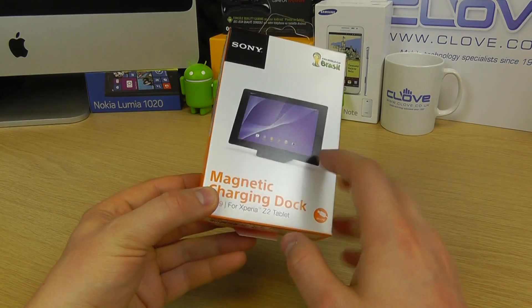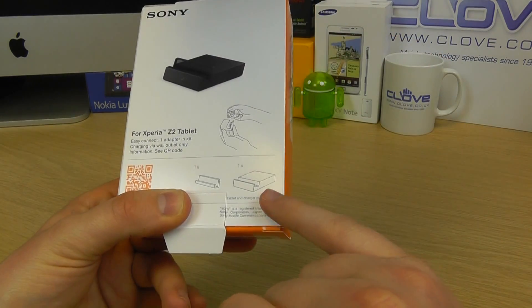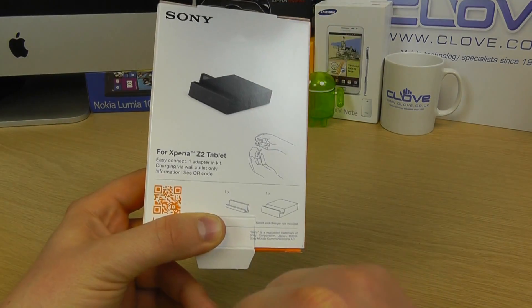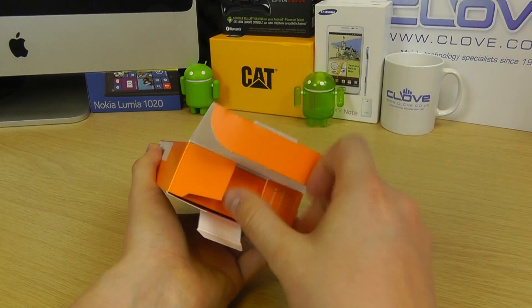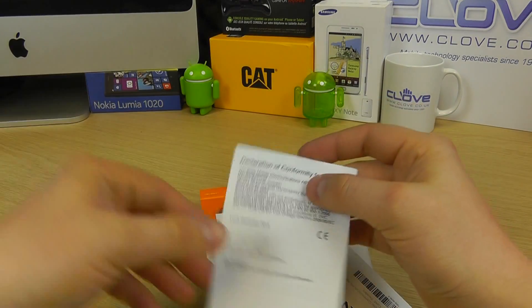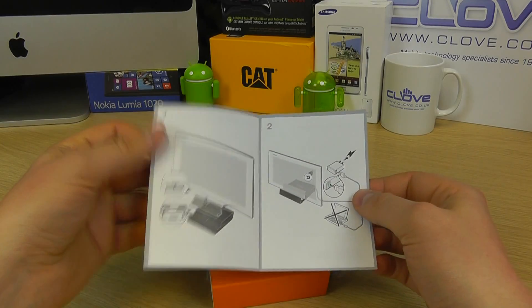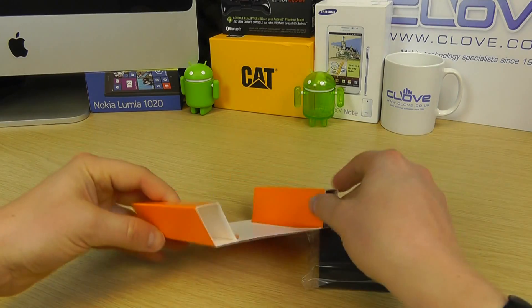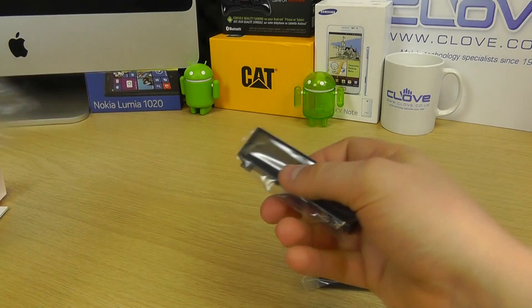It's powered by a micro USB cable that connects into the back. This is the official retail packaging. On the back it explains that you've got the main dock itself, and then an adapter that you can take out of the main dock to accommodate the device with or without a case. Included in the box, you've got some documentation — a declaration of conformity, a quick getting started guide, and some more important information. You've also got the magnetic charging dock itself and another adapter as identified on the packaging.